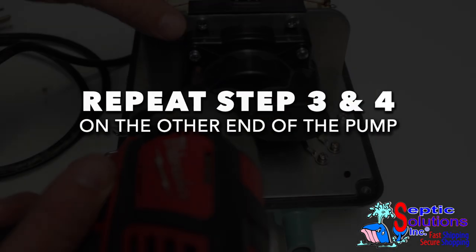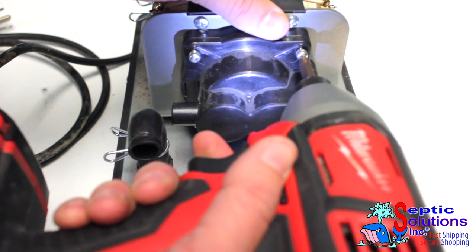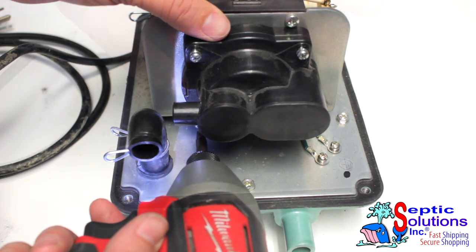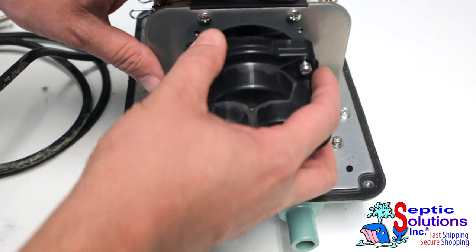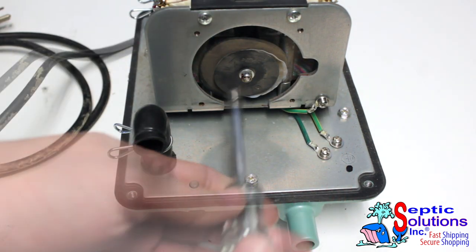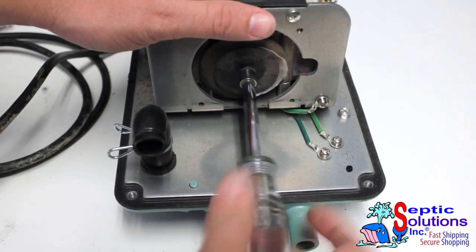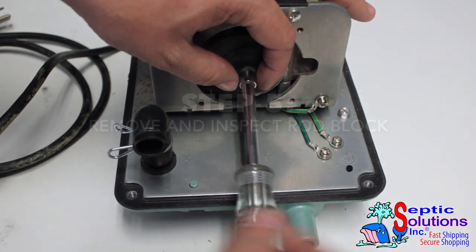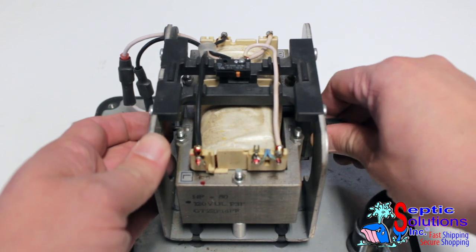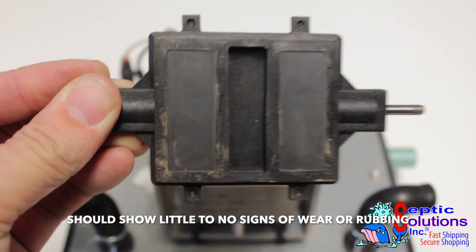Head to the other end of the pump and repeat steps 3 and 4. Remove the magnetic rod block and make sure it shows no signs of wear or rubbing. If it does, this part will need to be replaced.